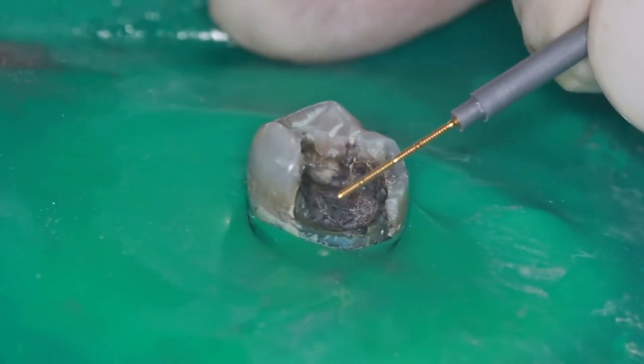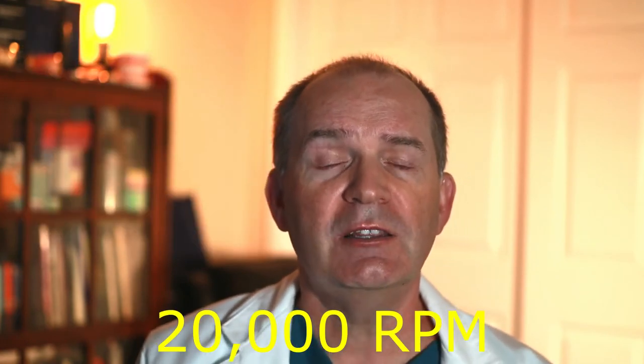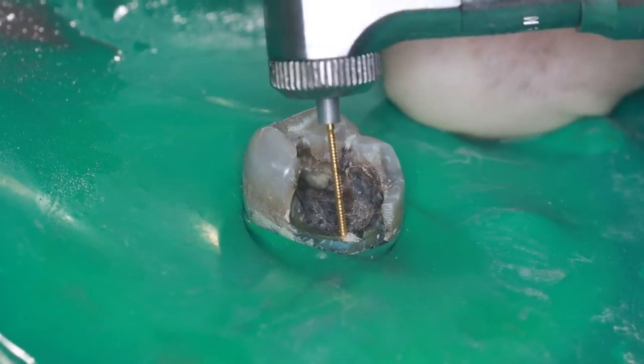I have the hole drilled in the right spot and nothing bad has happened. Next step is to place the pin. The pins I use are made by Colteen Whaledent — they are gold-plated stainless steel and come on a carrier that I use in my slow speed drill. Each carrier has two pins attached to it, and the pin will shear off the carrier once it hits the bottom of the hole I drilled. I can use my drill at its normal slow speed of around 20,000 RPM, but the pin manufacturer recommends a slower speed, so I use a torque multiplier which slows the drill down to about 5,000 RPM.